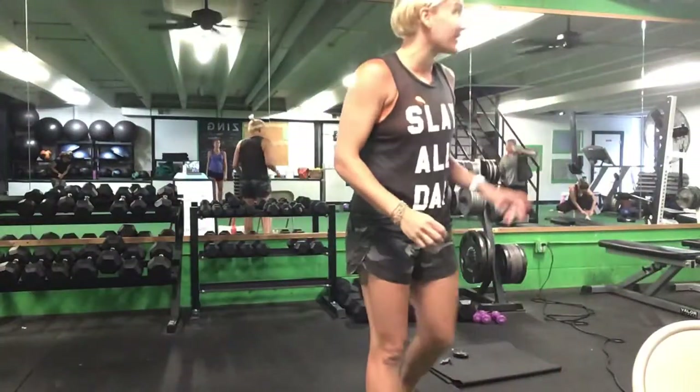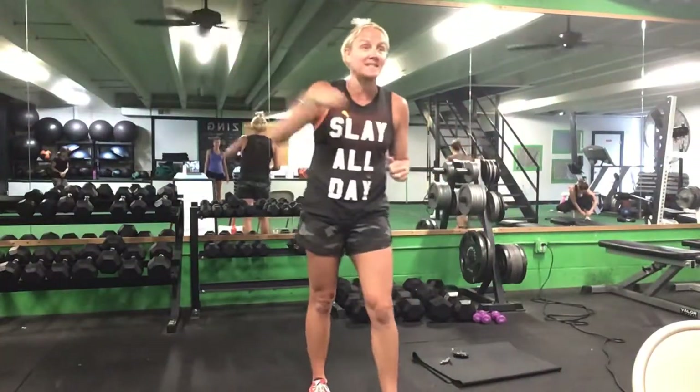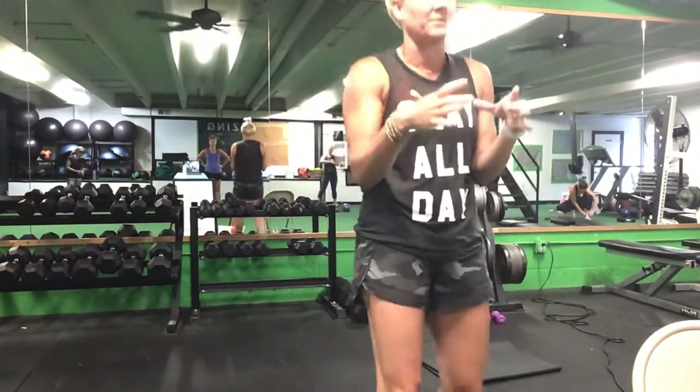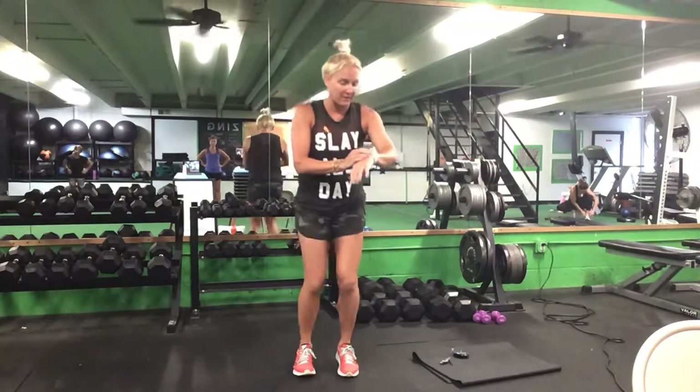We are going to go ahead and get moving now. You're going to need a weight for the side plank pull, and either a pillow or a Pilates ball for a couple of abs exercises. So let's go ahead and get moving here.